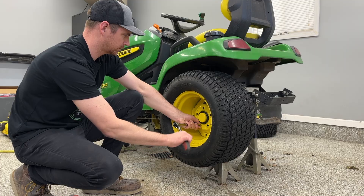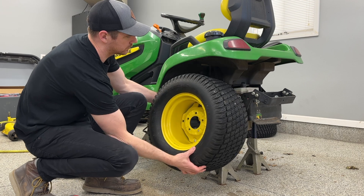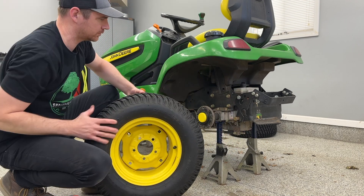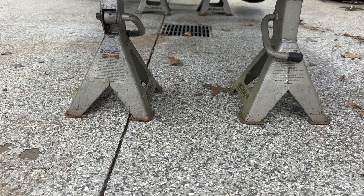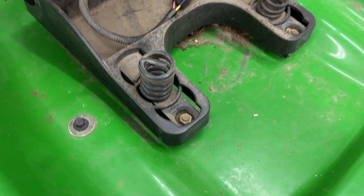First, I lifted the tractor, removed the wheels, and put it on jack stands. This provides a little bit of extra access and working room. You don't necessarily have to do this, but I'm making a video showing people how to do this, so some of the camera angles can get pretty tight. I just pulled the wheels off to make it easier for myself.